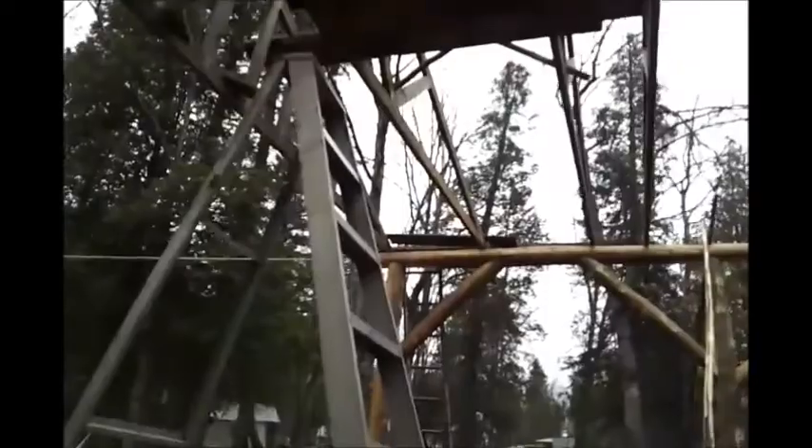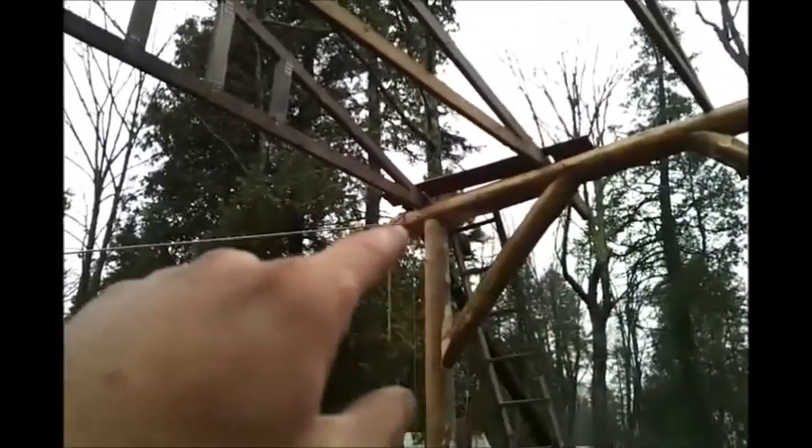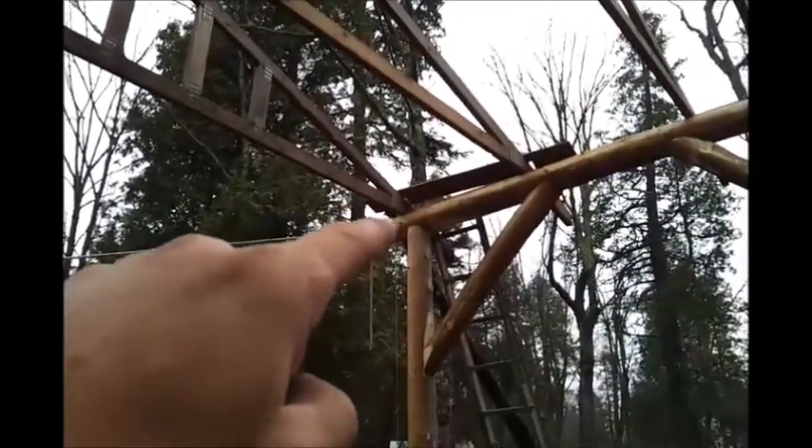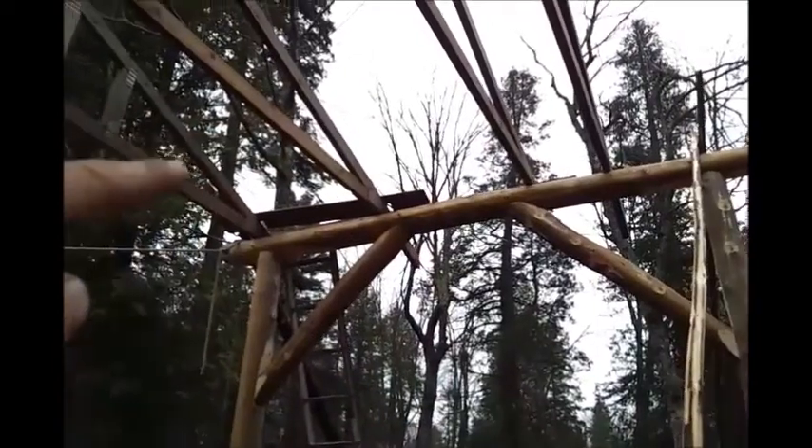I had to do some funny stuff — see these two scraps of 2x4s? I had to put those up to raise the boards so they weren't sitting on these trusses, so I could move those trusses independently. I also had to jack this up with a pry bar and put a 2x4 under it, and over here too, which raised these two trusses up so I could move them independently under the temporary purlins.